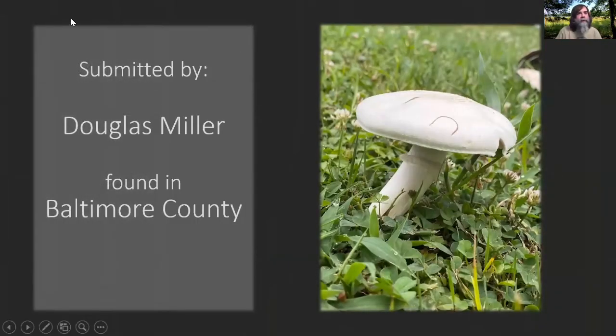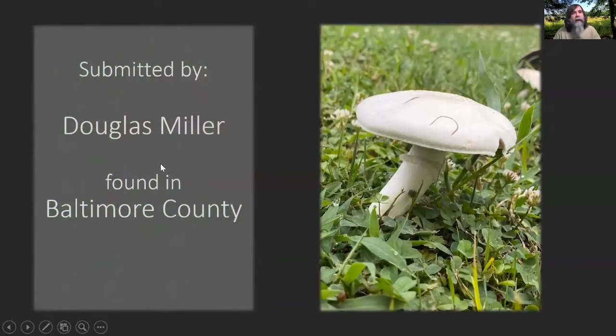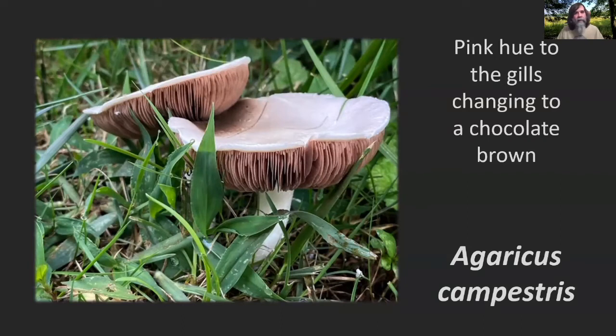Our first mushroom is a little white thing you'd probably find in your yard. This was submitted by Douglas Miller — he found it in Baltimore County. It's got a ring, cap grown in a yard or a field. Upon further examination, you'll see it's got these chocolatey-colored gills that should have been white, turned pink, then chocolate brown as the spores matured. Similar to your store-bought Agaricus mushrooms, your button mushrooms. This is most likely Agaricus campestrus, one of our field mushrooms. They are good edibles, but you want to know what you're doing.